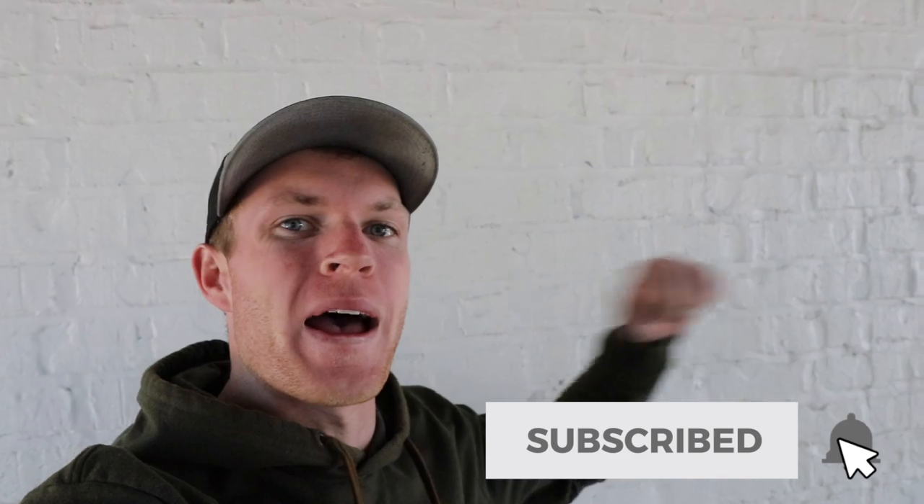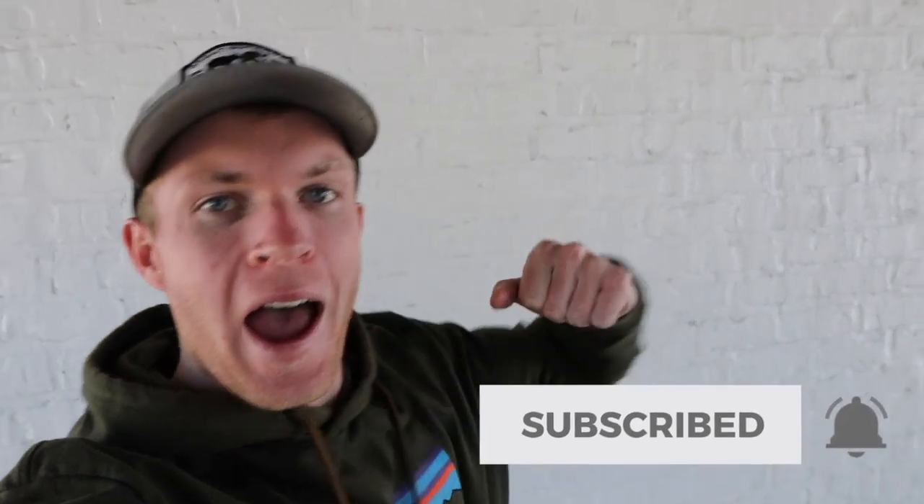Hopefully y'all enjoyed that video. If you did, smash that like button and subscribe. And as always, bass is his passion. Peace out.